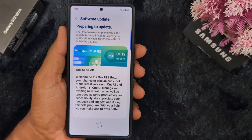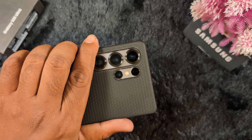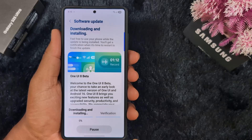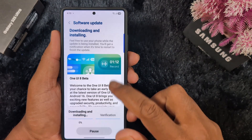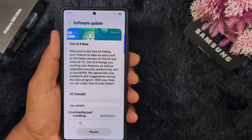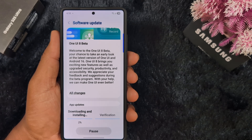Now you can see the One UI 8 Beta is available on my Samsung S25 Ultra in India. Note: several users are facing issues — make sure to insert an Indian SIM card on your device to download and install the One UI 8 Beta. Here you can see the 'Welcome to One UI 8 Beta' screen.